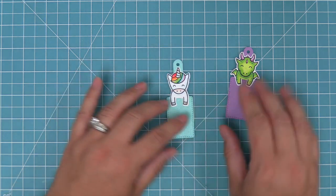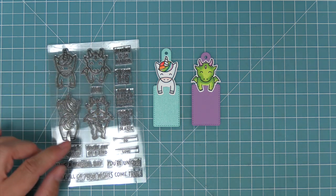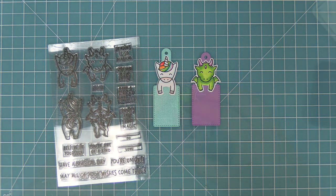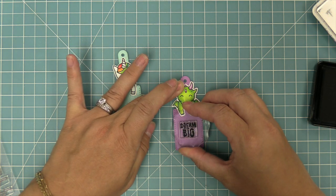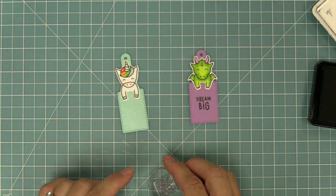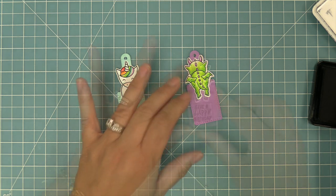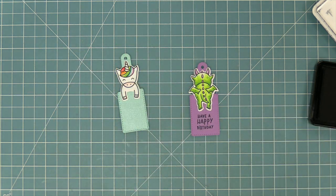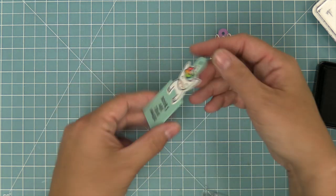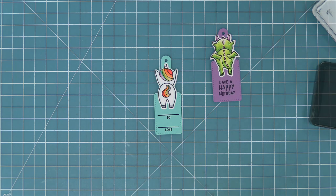Now to add our sentiments, we're going to be using the Dream Big stamp set. This is the fourth in our series of bookmark tag sets — we have a bunch of other sets with cute characters like bunnies and frogs, and we'll link to those in the description below. For the dragon, we're going to stamp 'Dream Big' on the front and then 'Have a Happy Birthday' on the back — this will be a really cute birthday gift tag. For the unicorn, we're going to use 'Books are true magic,' and then on the back, we're going to use the 'to' and the 'love' with a little line so you can write your name and the recipient's name.